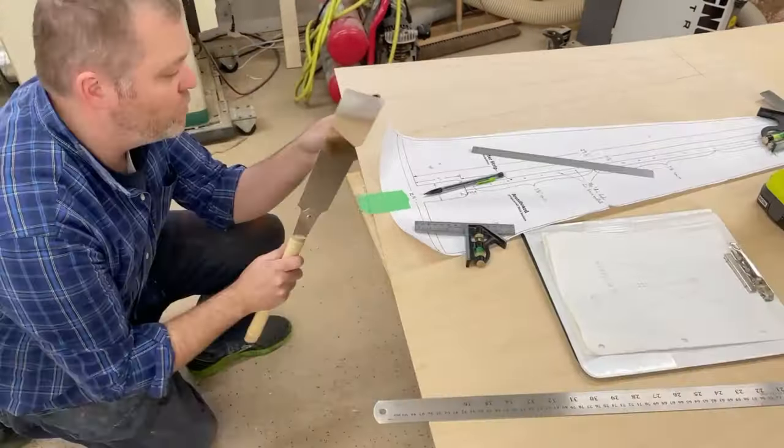I used the scroll saw to cut out the sound holes in the back of the sound box. Then it's time to glue it all up. I made it a little bit wider than it needs to be so I can come back with a flush trim bit and clean it right up to the edge.